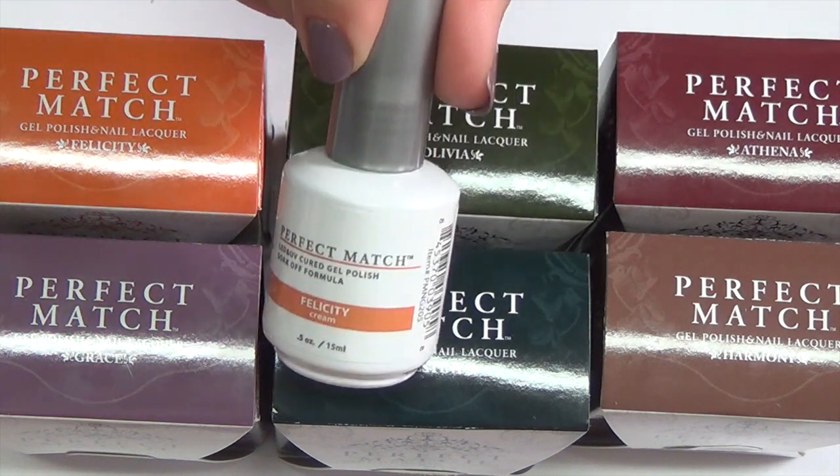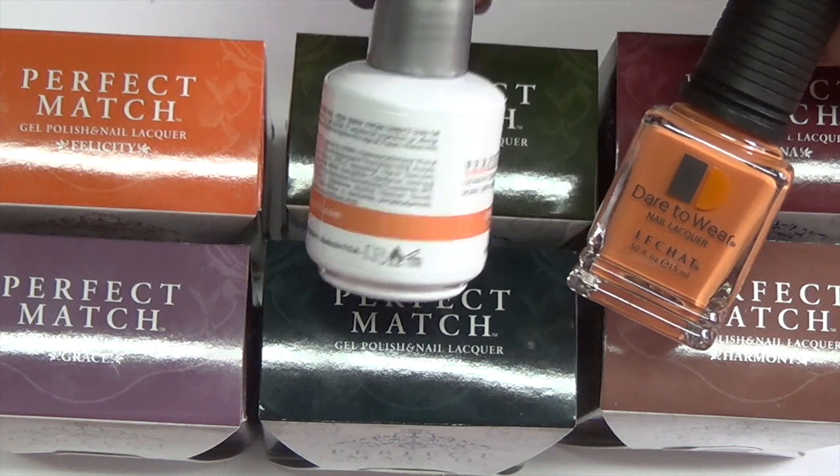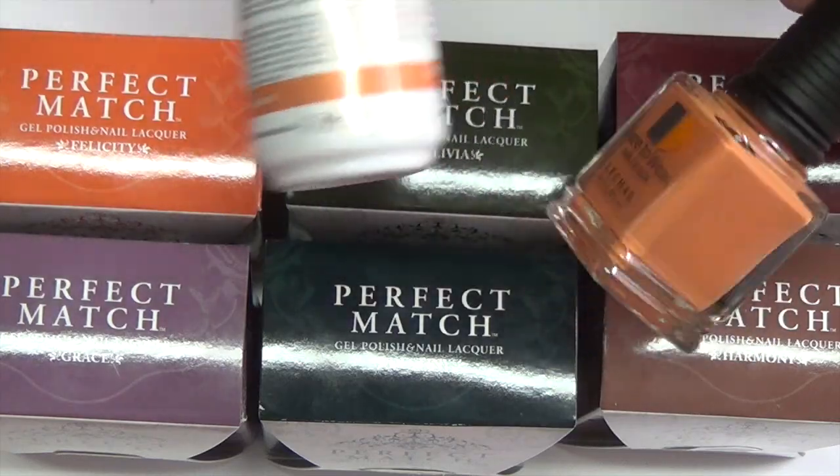So you get your gel polish and then you get your regular polish. The way they have this advertised is that you can use the gel polish and then use the regular polish to touch up, or use it on its own — it's a nice little feature to make your manicure last a little bit longer.